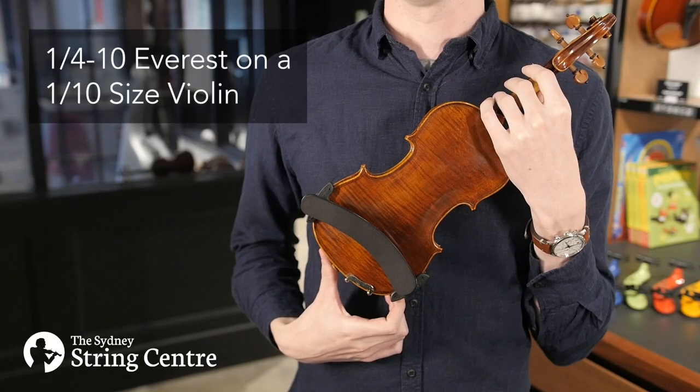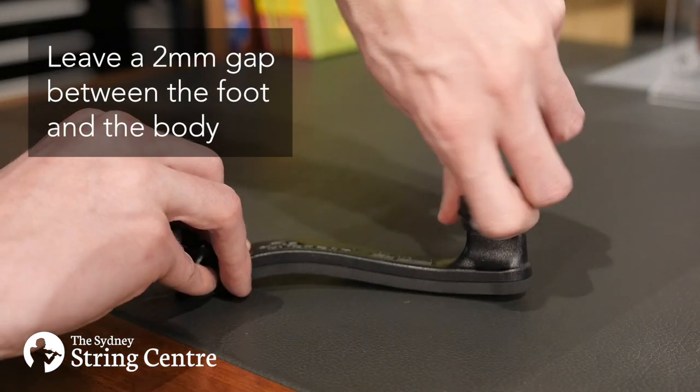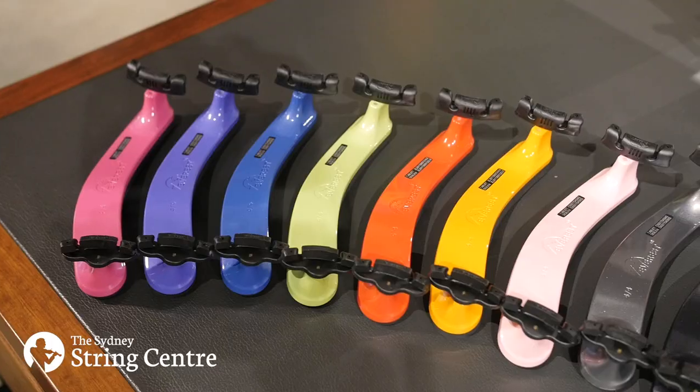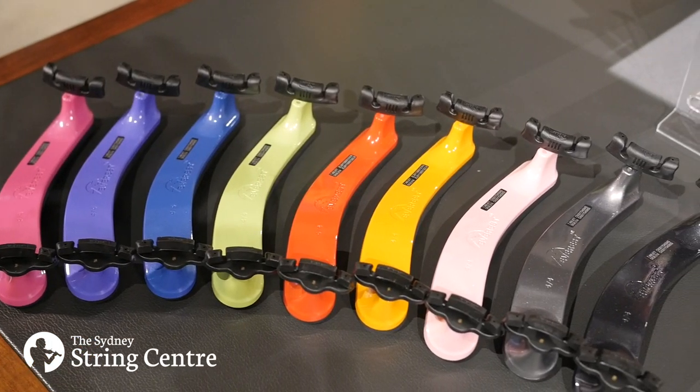The feet of the rest can be adjusted to fit the width of your instrument perfectly. Simply unscrew the feet and screw them into the adjacent holes. If you're looking for something more colourful, the Everest spring collection has nine different colours to choose from: hot pink, purple, blue,